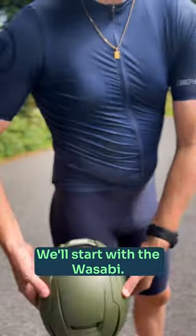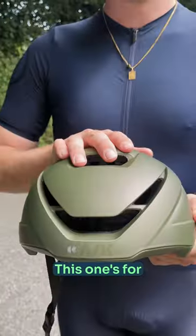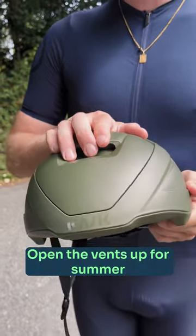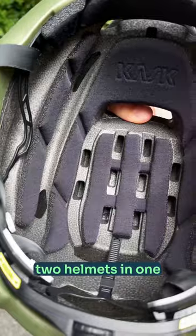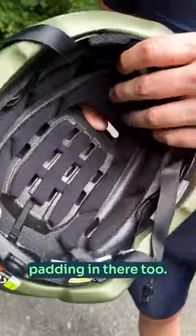Which Kask lid is right for you? We'll start with the Wasabi — this one's for the all-season rider. Open the vents up for summer, shut them off in winter. It's basically two helmets in one and has some super plush merino padding in there too.